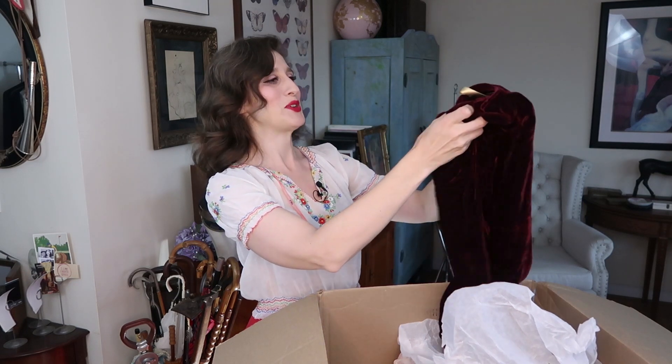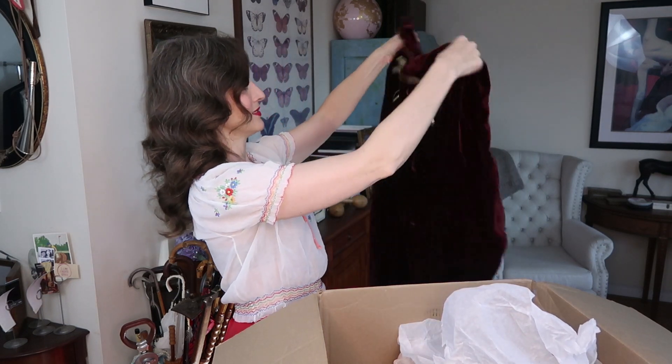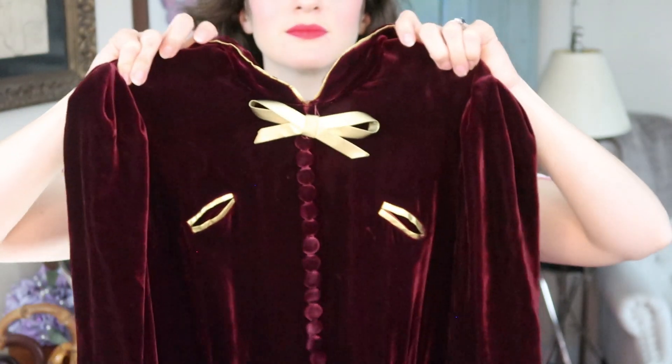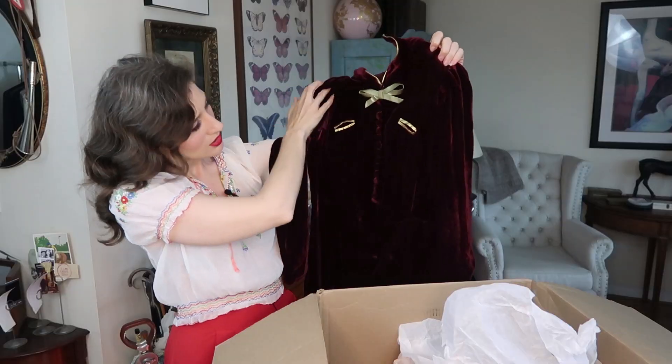This is the dress that went with that burgundy velvet belt we pulled out a little while ago — a little burgundy number, such a pretty color and in beautiful condition. Gosh, I'd love to know the history behind all these pieces. I find that a lot of the times when pieces come from costume collections they've been beaten up — fastenings changed to velcro for fast changes and things like that — but these were obviously very well taken care of, and maybe not even used that much, because they are just in amazing condition.